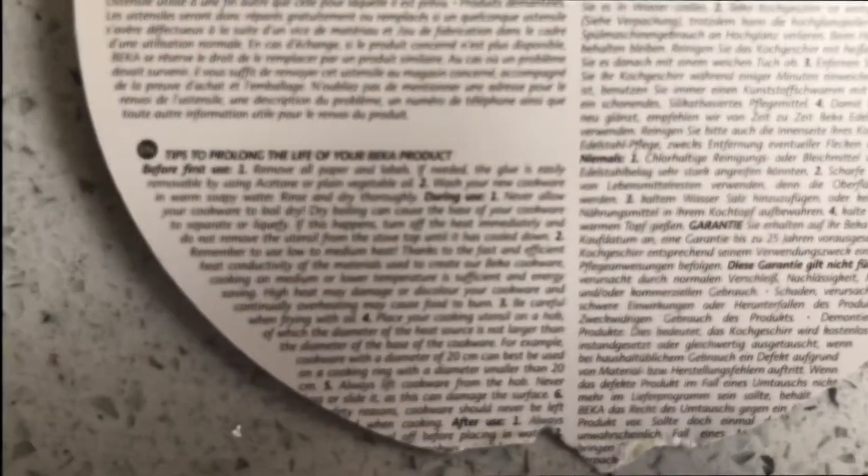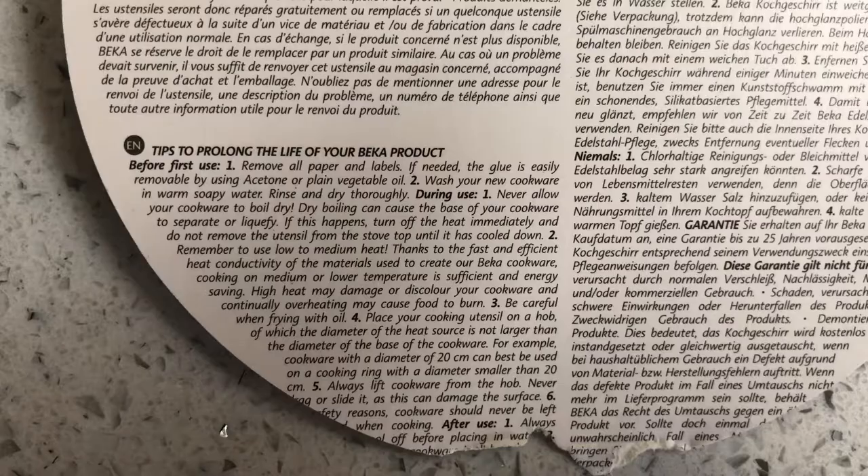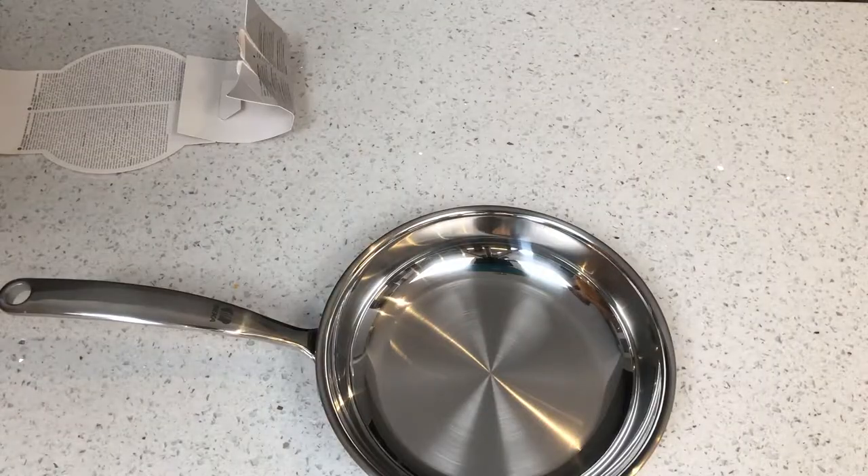This Becker Trilux frying pan has a 25-year guarantee. This frying pan also comes with tips to prolong the life of your Becker product.